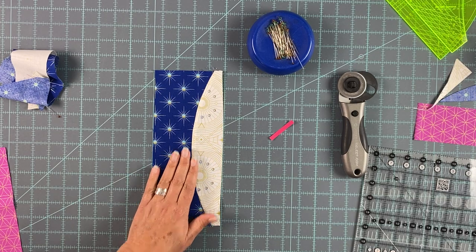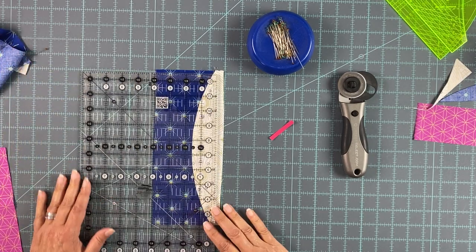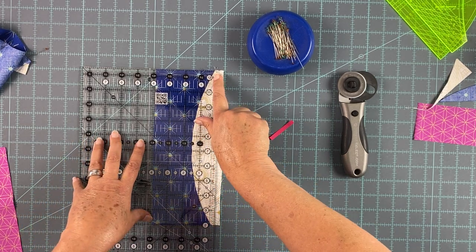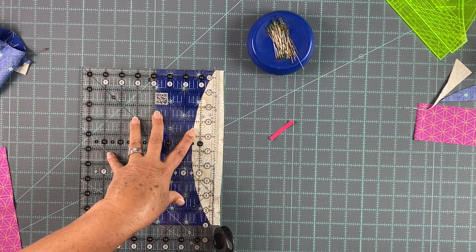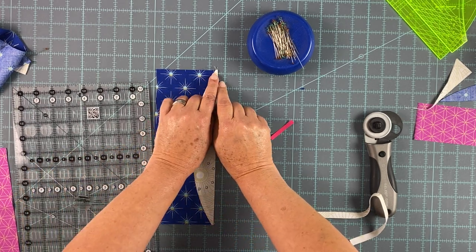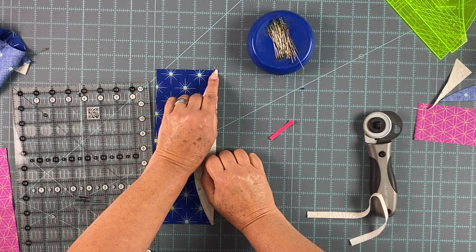Now we have to trim this to three and a half inches wide, and to get these points perfectly crisp when they join with the other block you need to trim at one eighth of an inch. That is not a normal quilting measurement, so pay attention the first few times until you get your muscle memory going. You just line up right there on the seam allowance with that eighth-inch mark at the top and the bottom. It's very narrow, but when you go to join the blocks together it will be very apparent why it's an eighth of an inch — the seam allowance is a quarter inch down, so that'll be a quarter inch in, and those lines will cross over and you will have a perfect point.